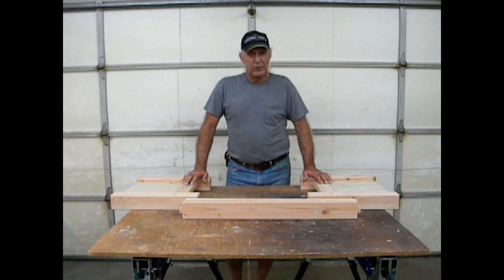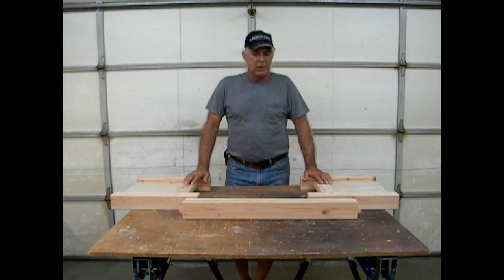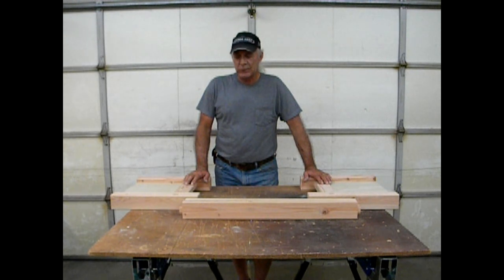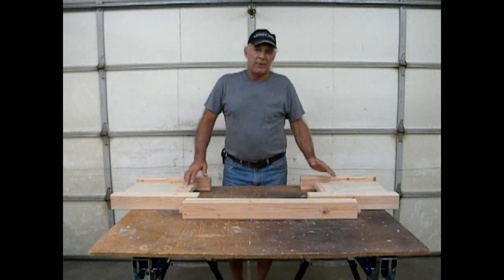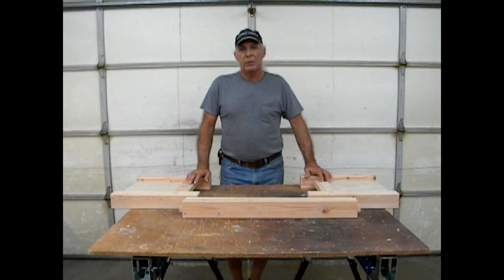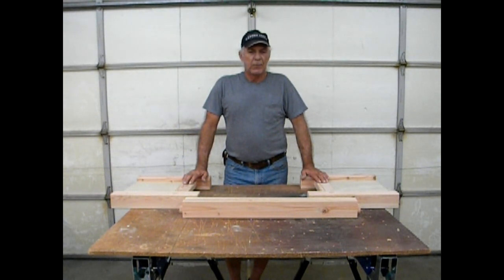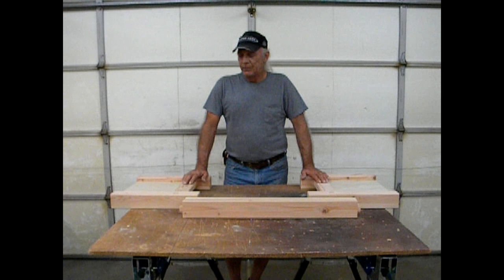The starting point is to create the base of the coffee table and then work out all the problems from there — hence the name of this video, The Challenge. A coffee table is easy enough to make, but to make one where the tabletop rises automatically is an actual challenge.